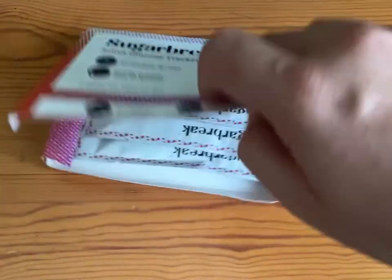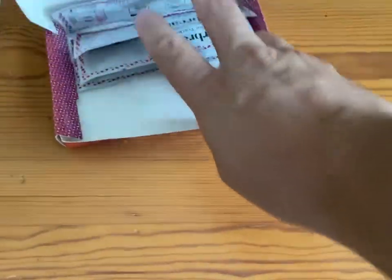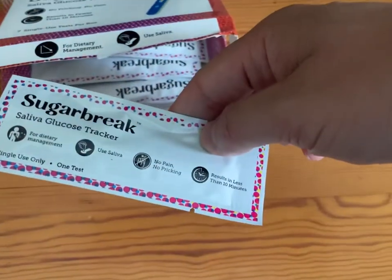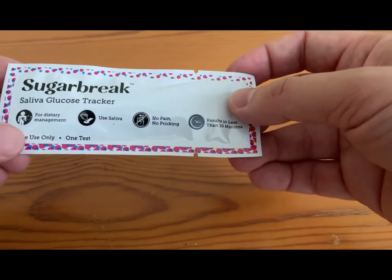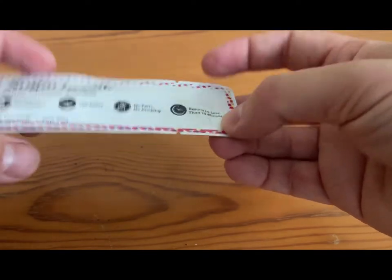Sugar Break Saliva Glucose Tracker. Let's find out if these things actually work. I picked these things up at Target. Basically, they're a saliva glucose tracker for dietary management.